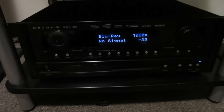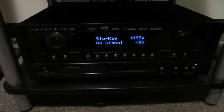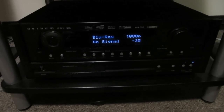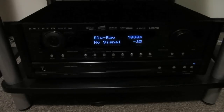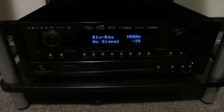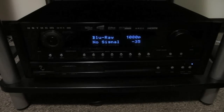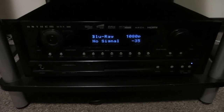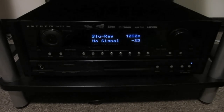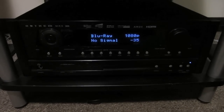Anthem is a sister company to the speaker company Paradigm, except Anthem makes amplifiers and surround sound processors. Up until a few years ago, everything they made was very high-end — an amp and surround sound processor combo could easily cost over $10,000, and as much as about $23,000. But they came out with some AV receivers a few years ago that began at $1,000, and I got the $1,000 one.